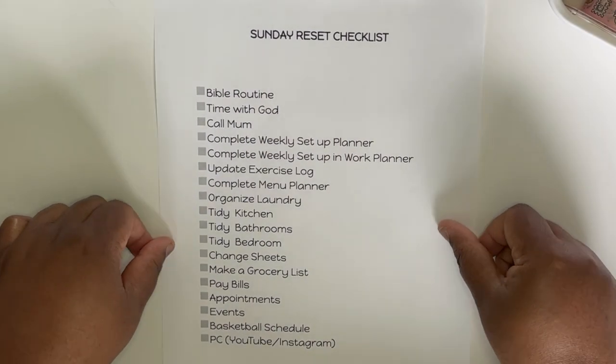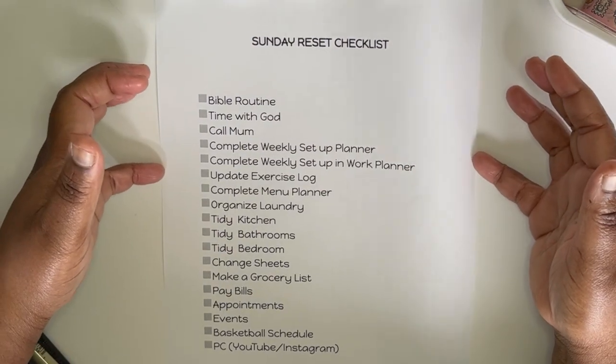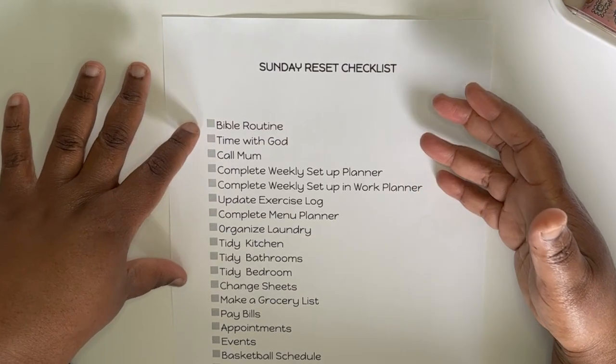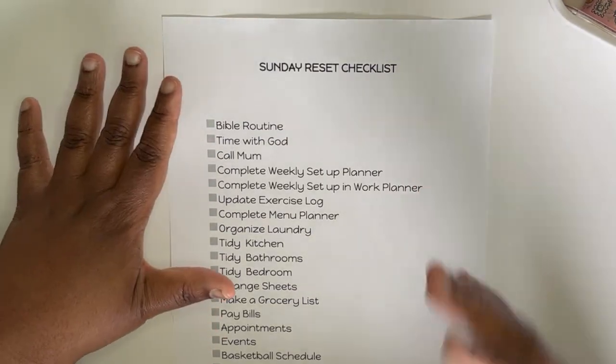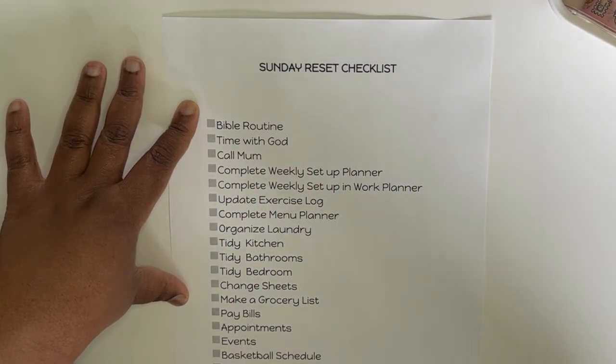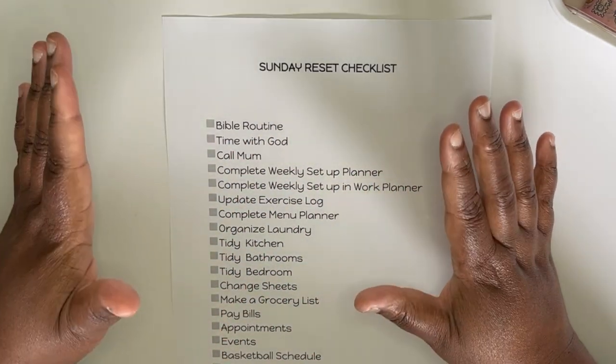What I do is I have a Sunday reset checklist, and this is something that I use every week to help me stay on track with what I need to get done. I go through this list and it helps me get prepared for the week ahead.